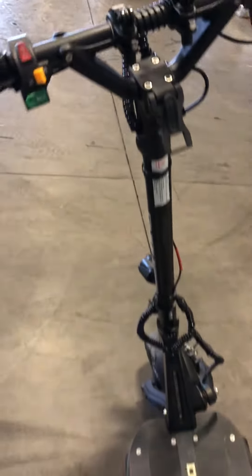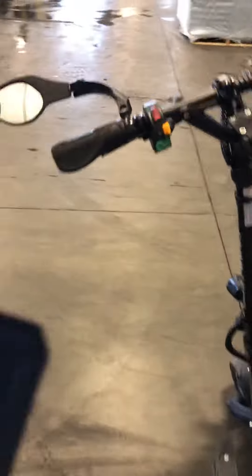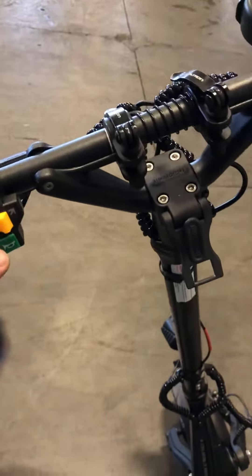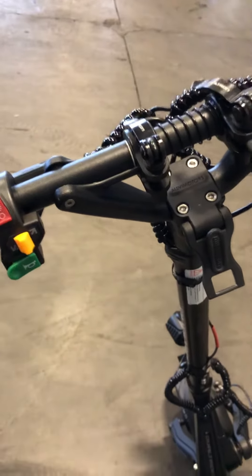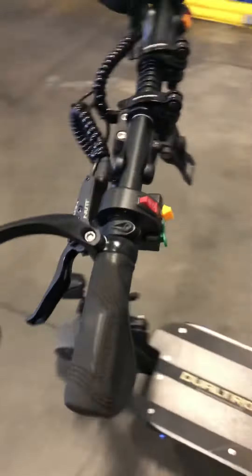All right. For about $60: headlights, horn, and turn signals. Pretty neat.